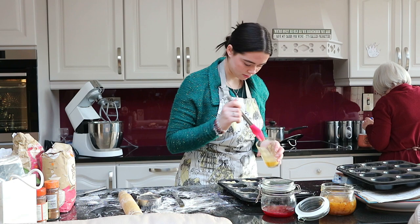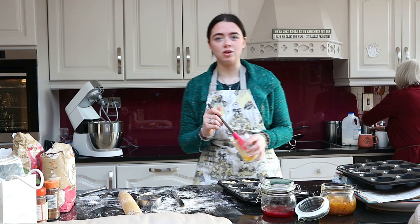I think we're going to have lots of food by the end of this. You can freeze them and take them out for Christmas Day. Oh yeah!